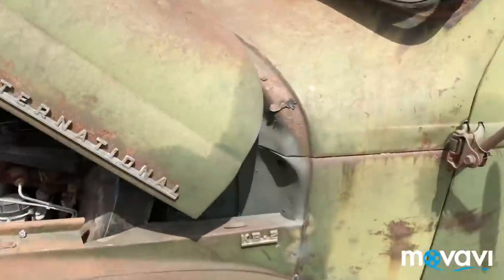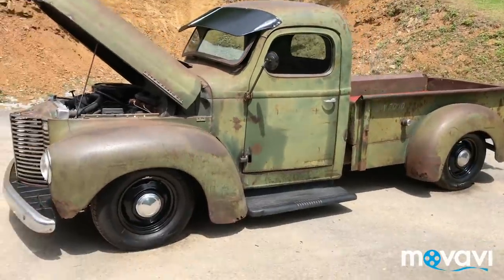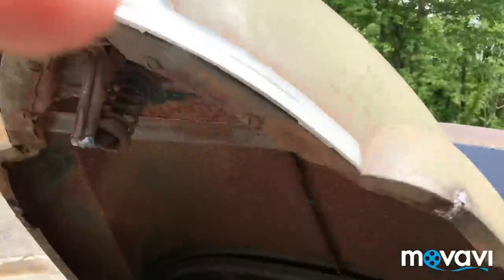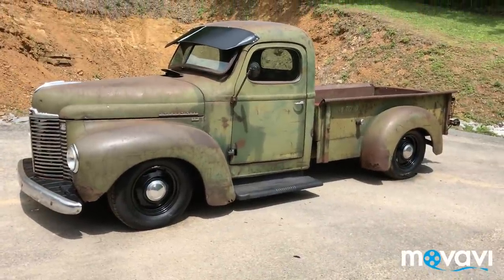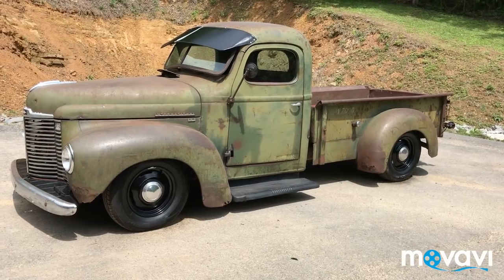If you like what you see, give me a shout. I'll give you another look at it with the hood down. 1947 KB2 — if you like what you see, give me a holler. Thanks for watching my video.